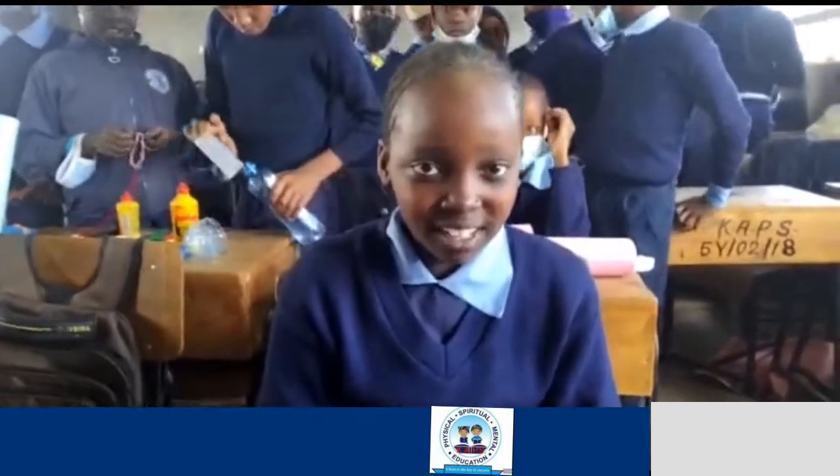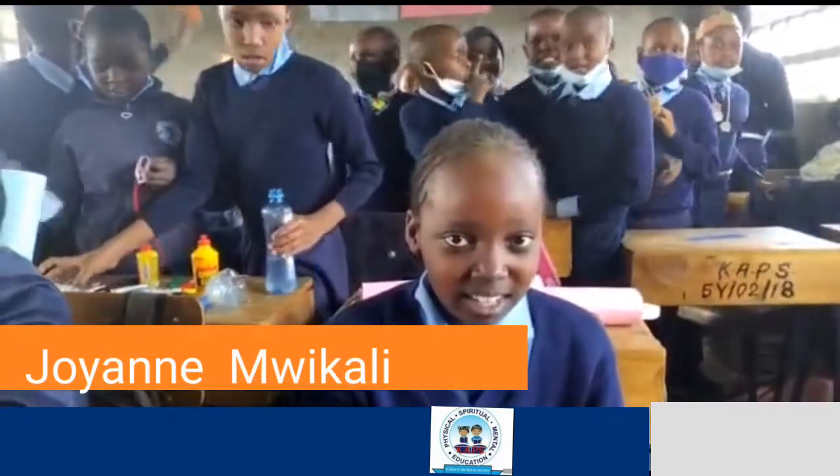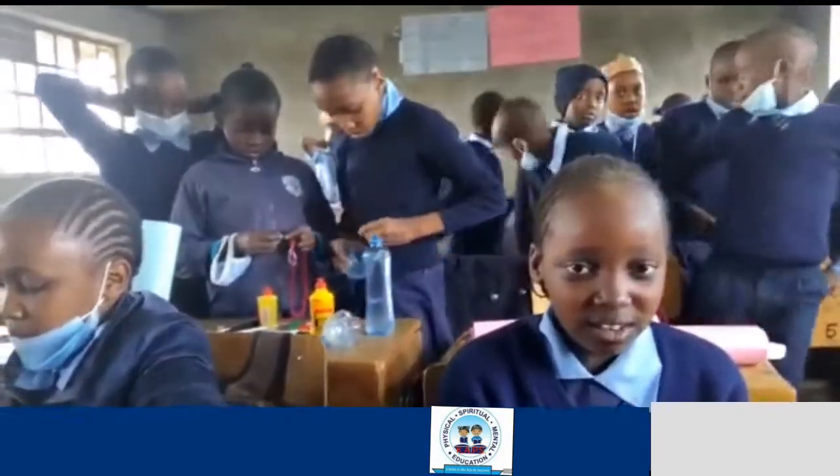My name is Joanne Mwikali. I come from Kiserian Adventist Primary School, and my class is grade 5. Our project for science and technology is making ornaments from solid waste all around us.